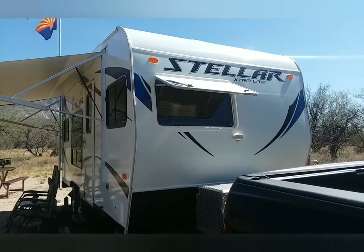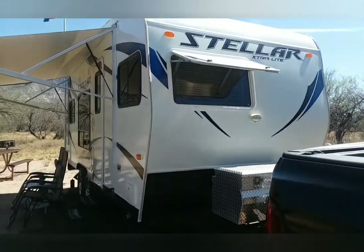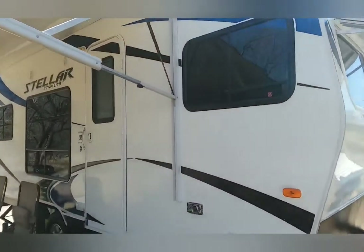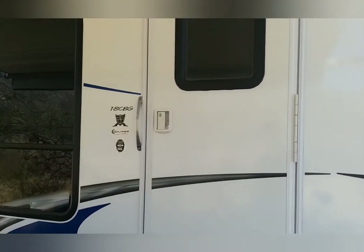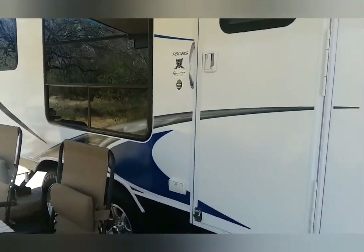I'll do an update on my Stellar. It's a 2015 Eclipse Stellar Toy Hauler. It's the 18 CBG — Corner Bath Galley, I believe. We like this. It's been okay.